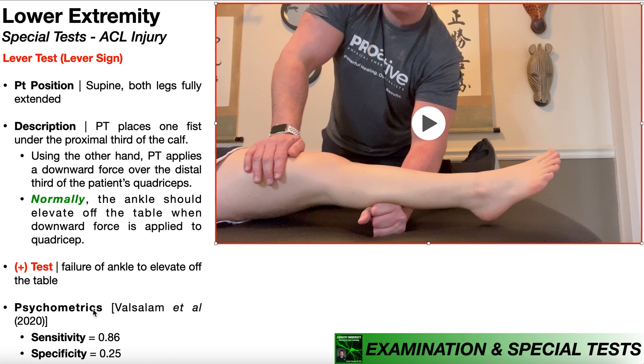The psychometrics of the lever test were evaluated by Vassalou et al. in 2020, and they reported a sensitivity of 86% and a specificity of 25%. Since the specificity is so low, this test cannot be used to rule up an ACL injury if it's positive. But the sensitivity is moderate at 86%, meaning if the lever test is negative, there's an 86% chance that the patient does not have an ACL injury.